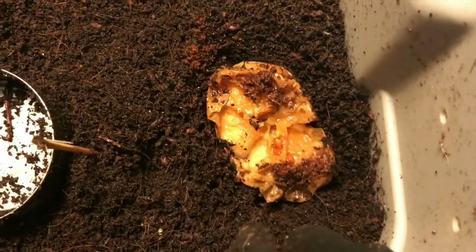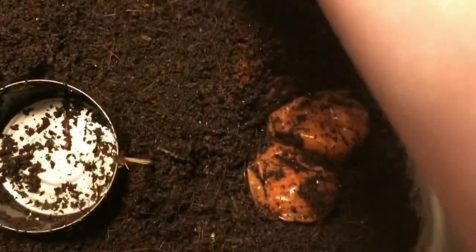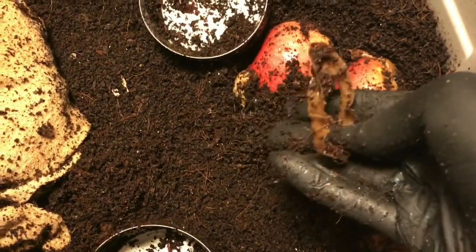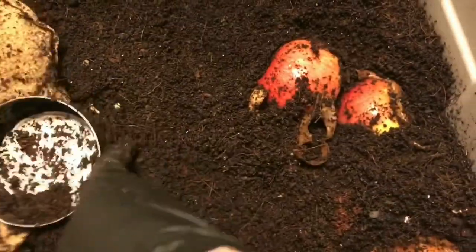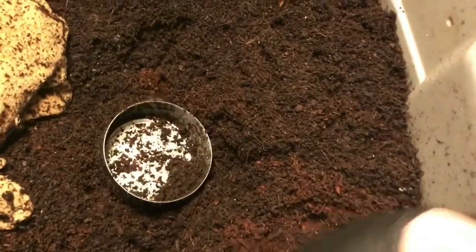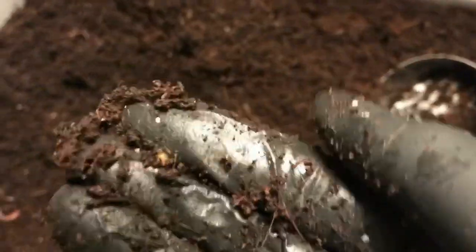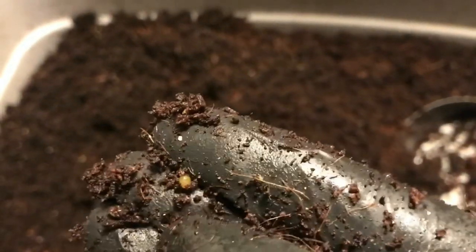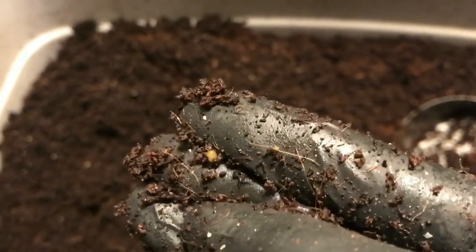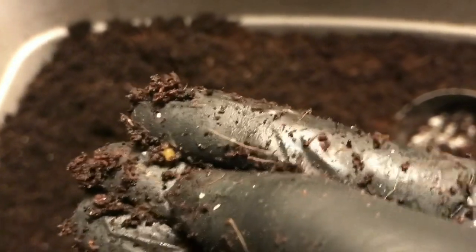I bust that open and you can see little mites and beetles are all working in there. I'll turn that flush side down and do the same with the hole over here, hoping the worms will finish up on this stuff. I found a cocoon here - I want to show you real quick before I feed this bin up. The freshly laid ones have a lemon color, which indicates that, so pretty cool - they're happy in here.